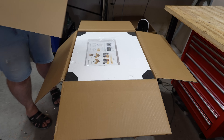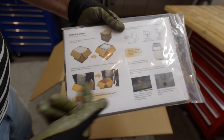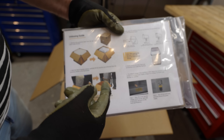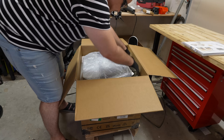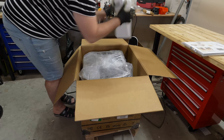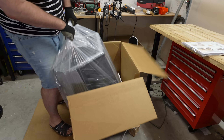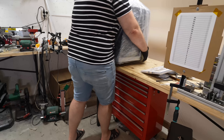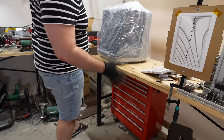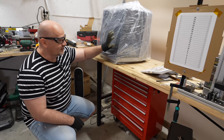The packaging is extremely good. There are even instructions on how to take it out from the box. Unfortunately I have to do it alone without any help. I hate white styrofoam, but except for that, this is one of the best packaging I've ever unboxed. This is really a two-man job, but I'm working alone — it's quite heavy.